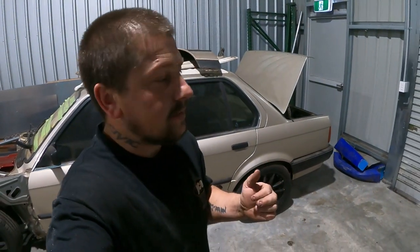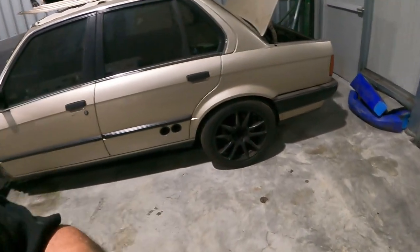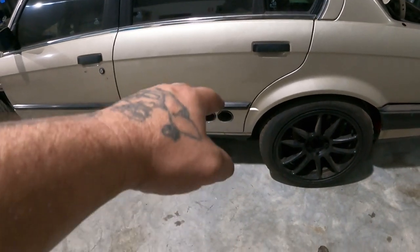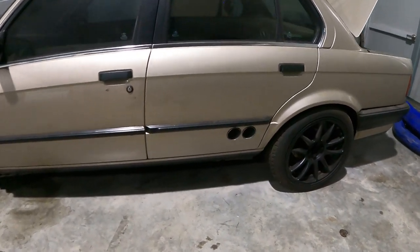I've always wanted to do a door-exit exhaust — I've seen it years ago on a rally car, but I didn't have the right car to do it. I wanted to do it on one of my cars, but I'll do a customer's car instead. My mate loves it. We only had a single and he really wanted a twin, so that's what we've opted for.